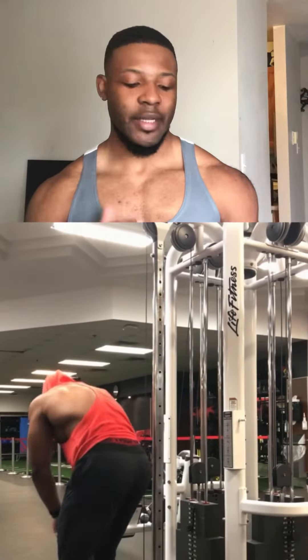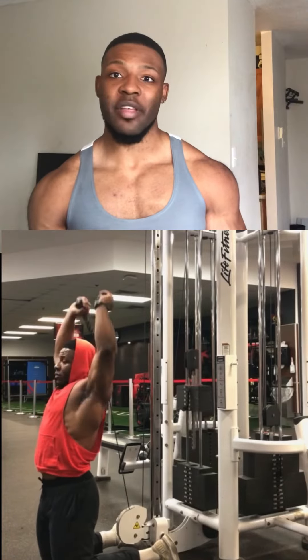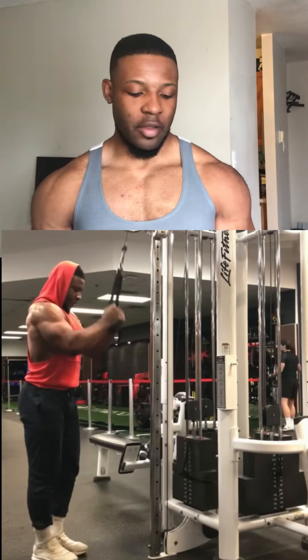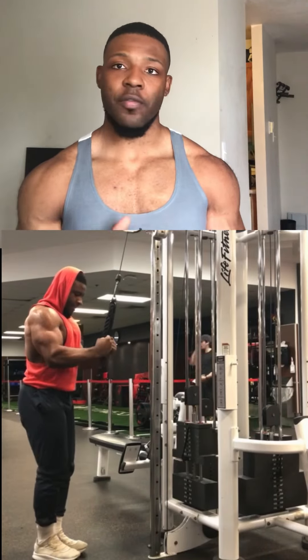Immediately after, I set the cable to a lower level, get on my knees, and do behind-the-head tricep extensions with ropes. And after that, we do our tricep extension, basically how I'm standing right here. We do that for 12 reps, four sets also.